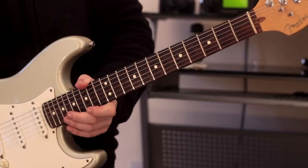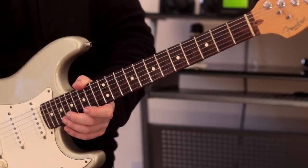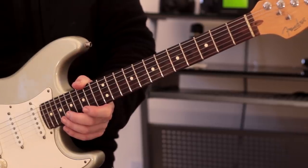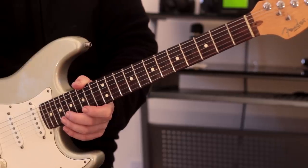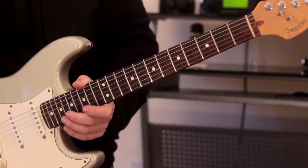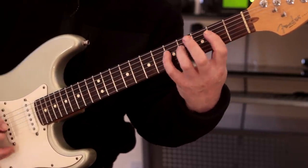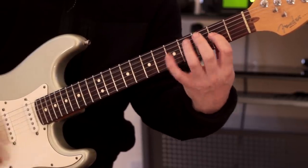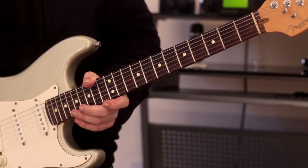That sounds great. And the important thing here is that because we're playing around that dominant seventh chord, even though we've got a lot of notes in there, it still encapsulates the sound of that dominant chord. You can hear it, and that's wonderful.